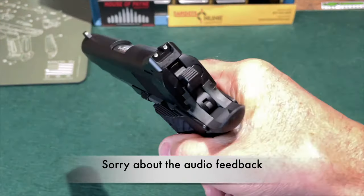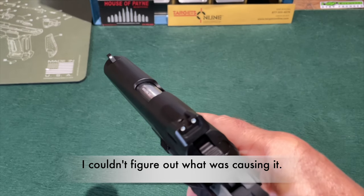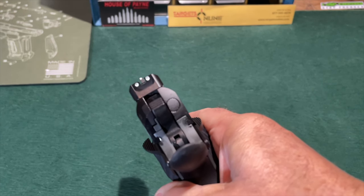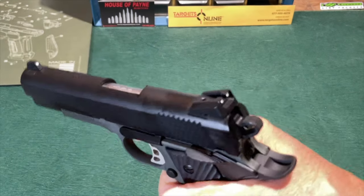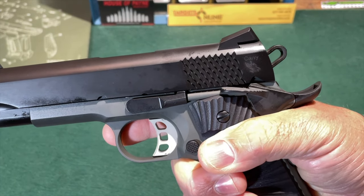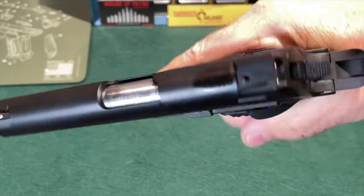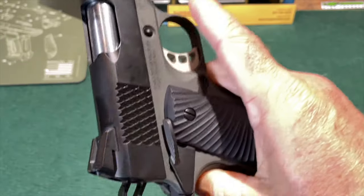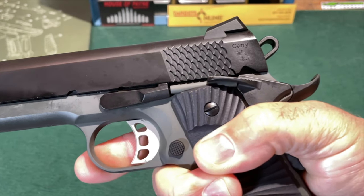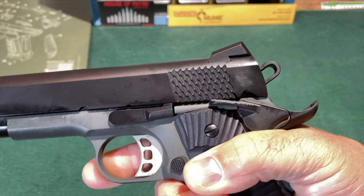We'll start the top-down look at the Stingray with the sights, which are Novak style using a three-dot system. I'll give you a look at the sight picture as you would be shooting the Stingray. I have used Novak style sights for a long time, and they work very well for me, so I have no problem with those at all. Moving on to the slide itself — it is finished in a matte bluing, which looks very nice. The slide cuts on the Stingray are the fish scale style that I typically see with Smith & Wesson handguns, and I always like this. It works very well when you're grasping the slide for cocking, and I also think it looks pretty good.